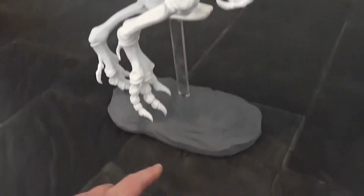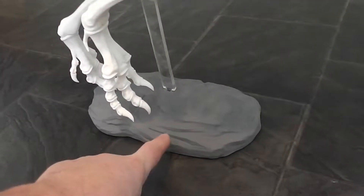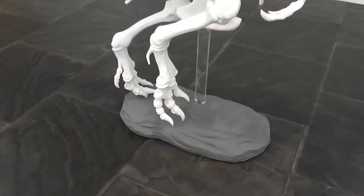This isn't a grey PLA — it's the same white E-stone PLA, but I painted it with a grey automotive primer, just to give it that sort of rock look.